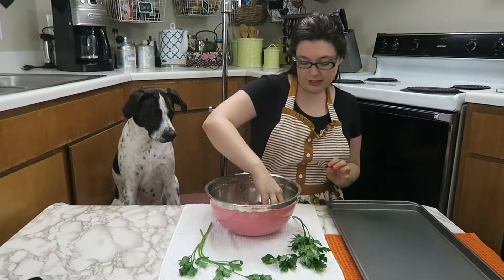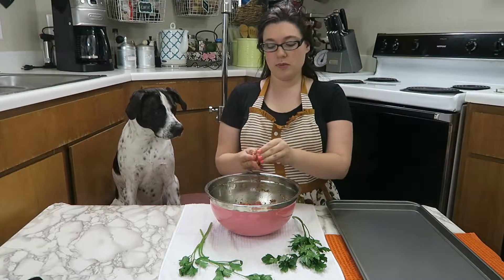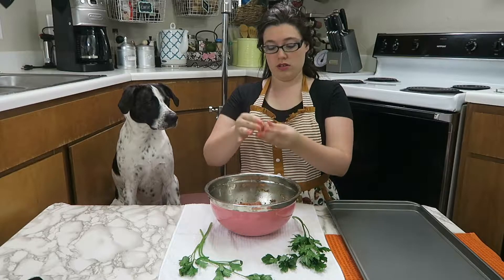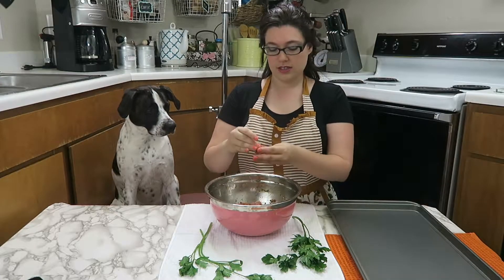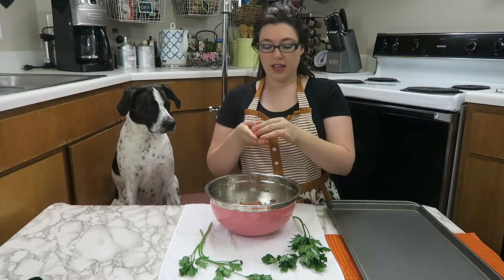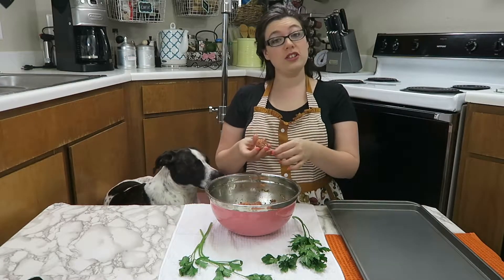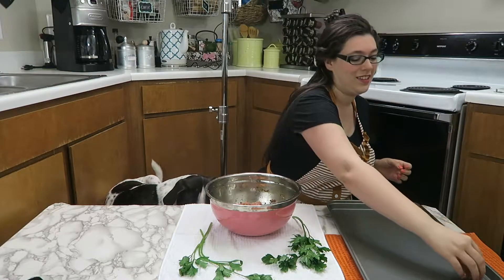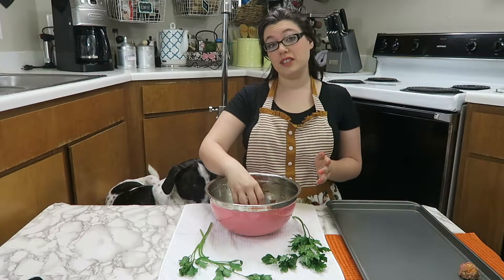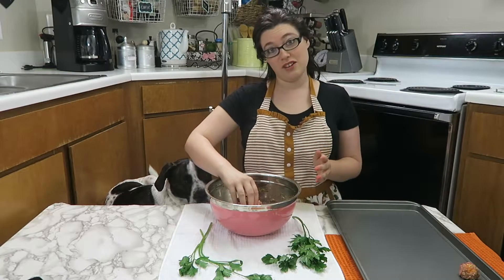Now time for the good part. You're going to take the meat and make little meatballs — they should be smaller than a golf ball, pretty tiny. You don't want them to be too big. Just put them onto your greased cookie sheet and keep going until you've made them all. Once all the meatballs are made, put them in the oven for 15 to 20 minutes. So let's get making meatballs.